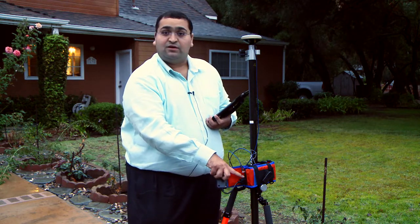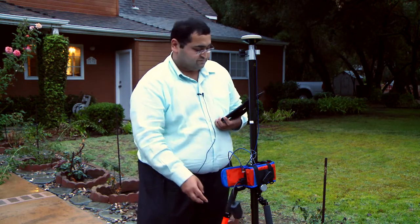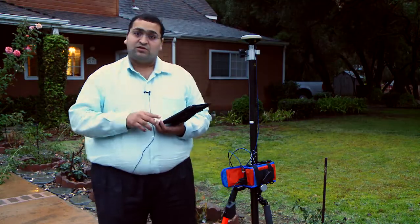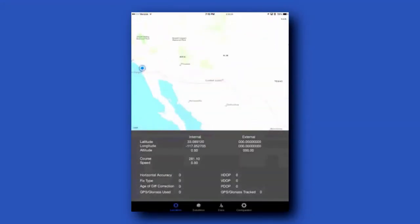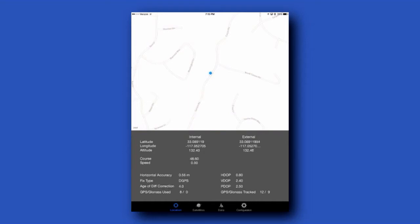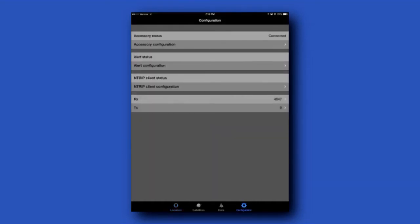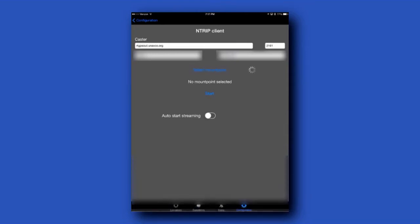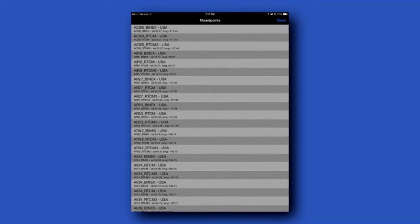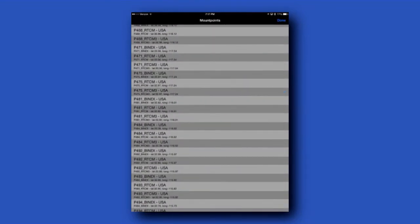Here we are, connected into the serial port of the GPS device, and we've launched our utility. As you can see, this GPS device is connected to our iPad using the dongle, and at this point we have a DGPS data type, which is basically just a WAAS correction service. On this screen, we can provide the caster and username, password, select our mount point, and choose start.